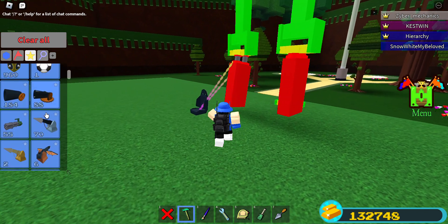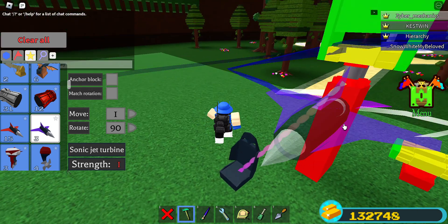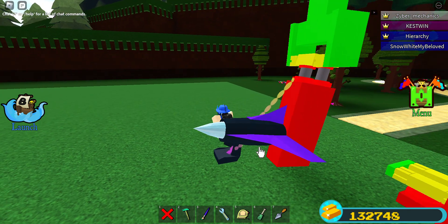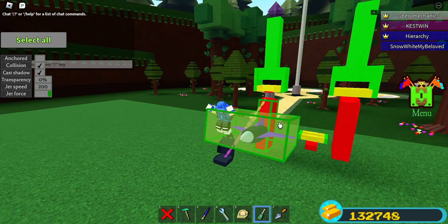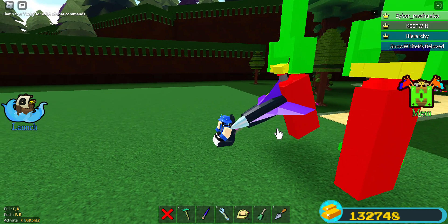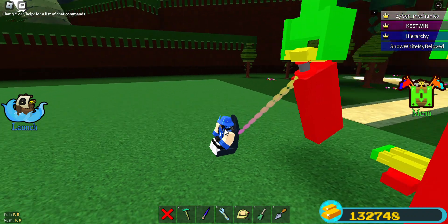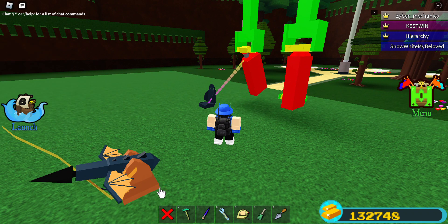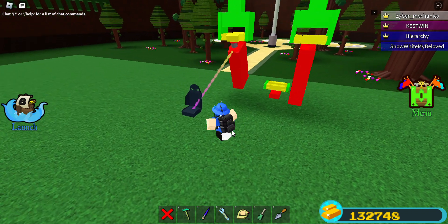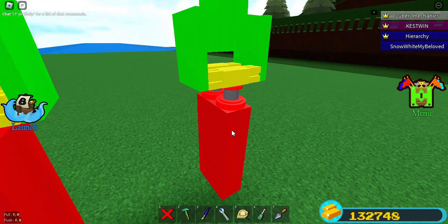Even if you, for example, use a jet to try to dislocate it — first of all, most likely it won't work. It doesn't do much. Second of all, even if you somehow dislocate a piston joint with a hole, it will still return to its original position. The only flaw is that under laggy circumstances, it won't work as fast as the wheel.